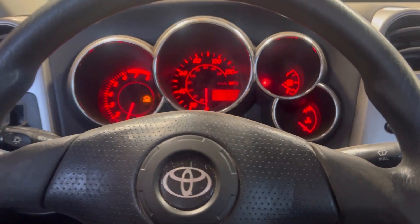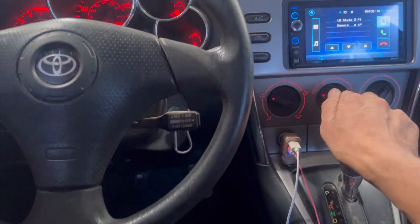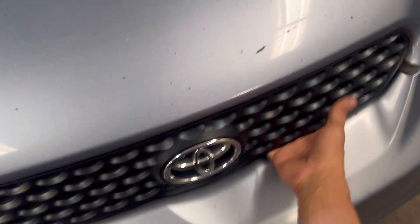First thing we're going to do is check for some codes, pop the hood and make sure we don't see nothing out of the obvious — like chewed up wires or connector issues. So let's see if I can get the hood open.